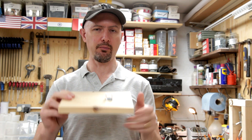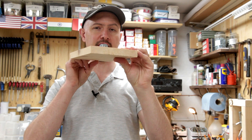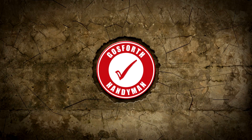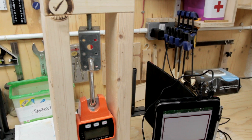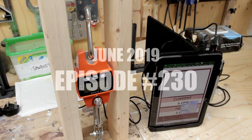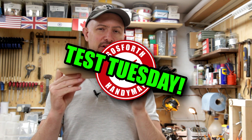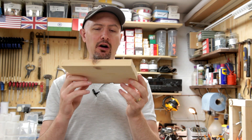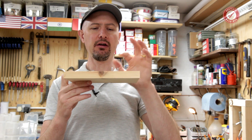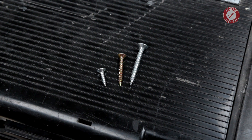Today we are going to do a few pull-out strength tests on screws in bog-standard pine. Hi folks, welcome back to Test Tuesday. Today we're testing some common garden bog-standard pine timber and we're going to test it with the same screws that we've tested on some of our previous Test Tuesday videos.